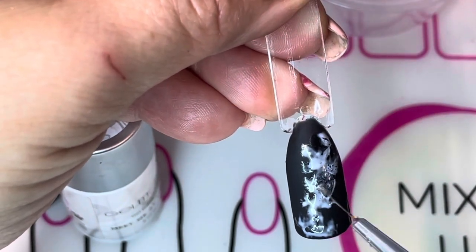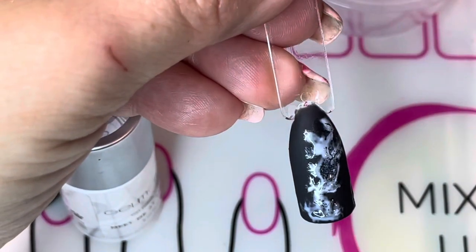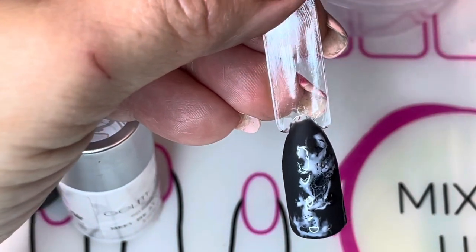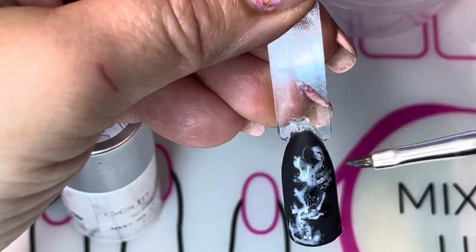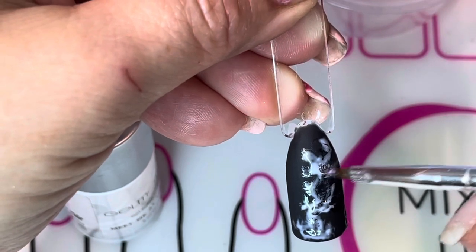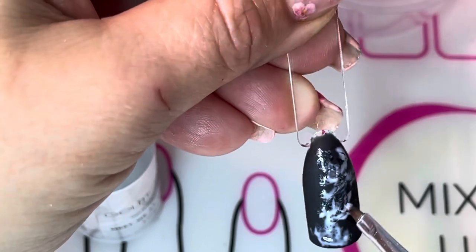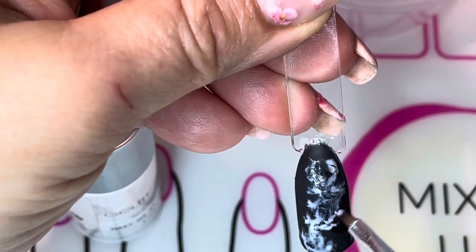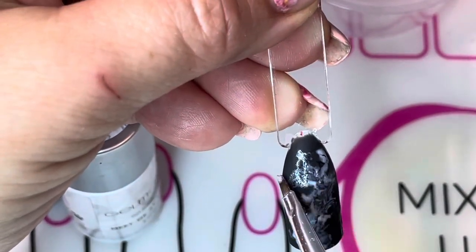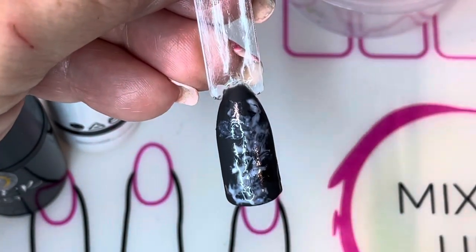Continue this process until you like the effect that you get. And remember, if you don't like the way that it looks, you can wipe everything off with a cleansing pad and start again. I'm going to use now a smaller brush and I'm going to dip it in more rubbing alcohol and clean up more of the Meet Me at the Chapel. I'm trying to buff it to make it look like a smokier effect, so just keep working the polish until you like the way it looks.